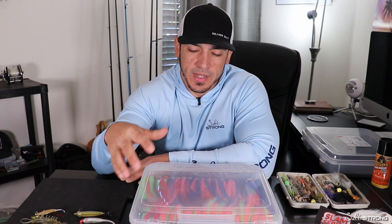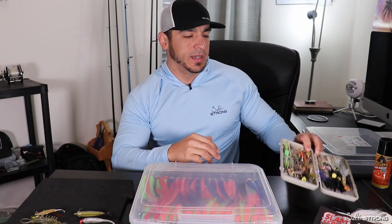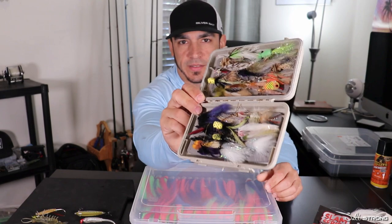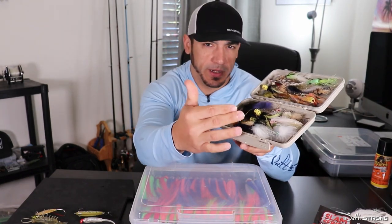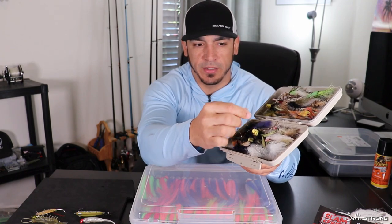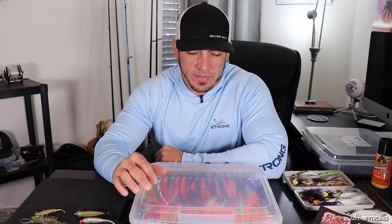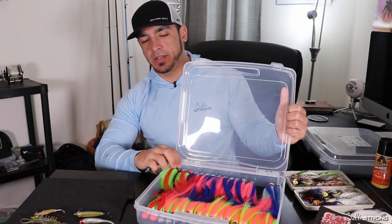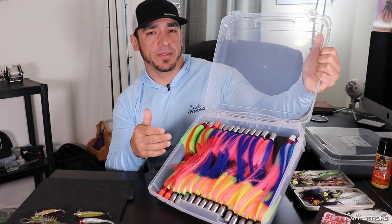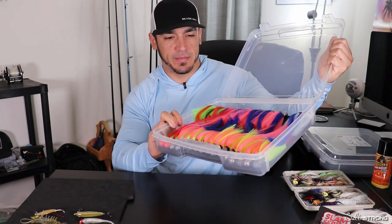So this is a do-it-yourself thing I did here, pretty much based on the same principle of fly boxes — it's just an open case that has foam on the bottom, and you can actually put the hooks of your lures into the foam and that will keep them in place. Essentially what I have here is basically an oversized fly box, and as you can see I have about two to three pounds of flare hawk jigs in this box that I made.